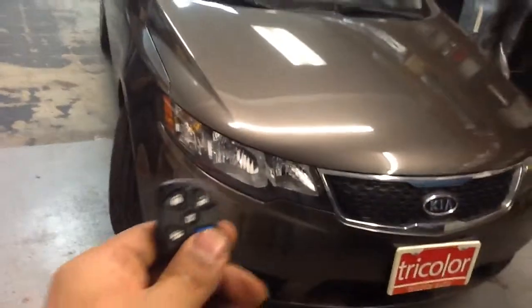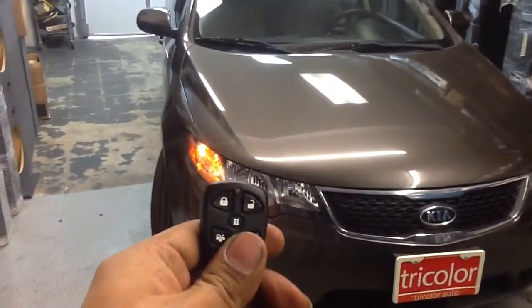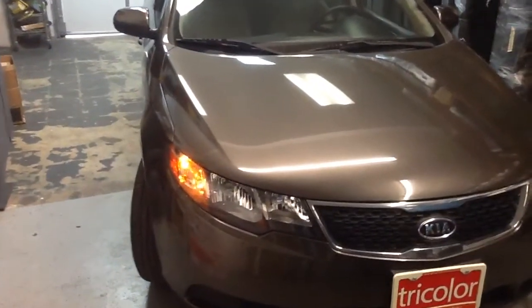For the remote start, we hit the start key once — parking lights come on and the engine cranks.